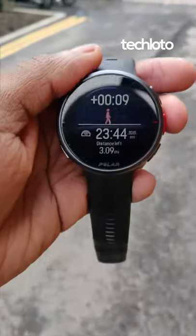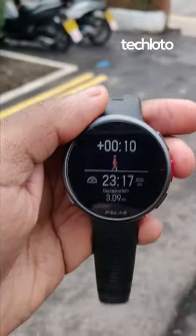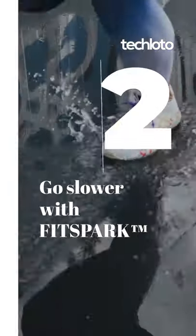Race pace will deal with those bad habits like going really easy at the beginning and then realizing you have so much more left in the tank at the end. It'll keep you consistent.